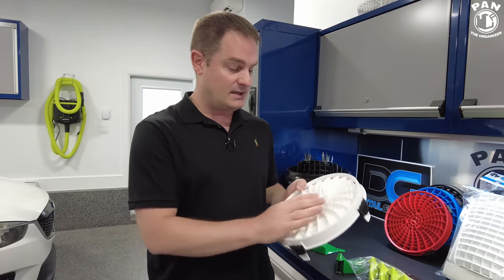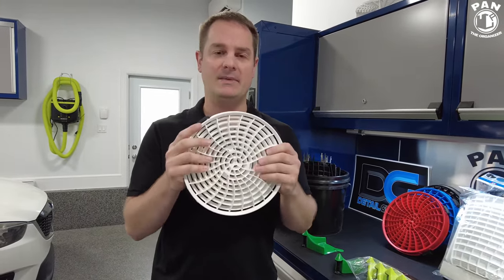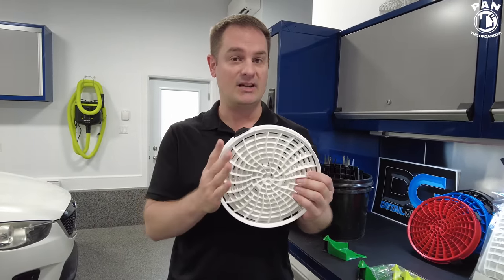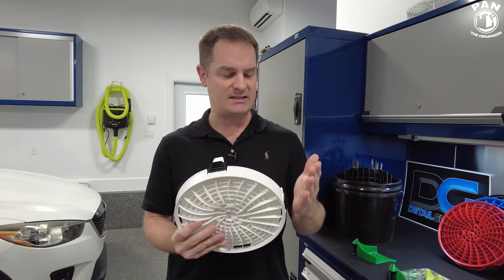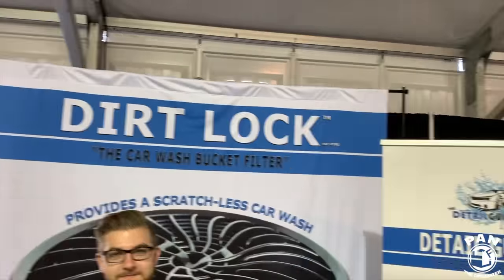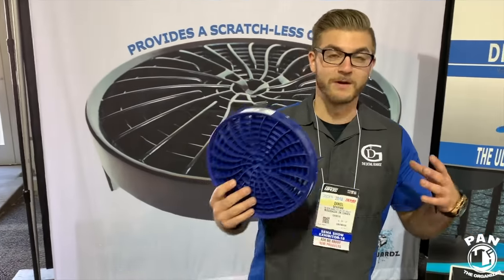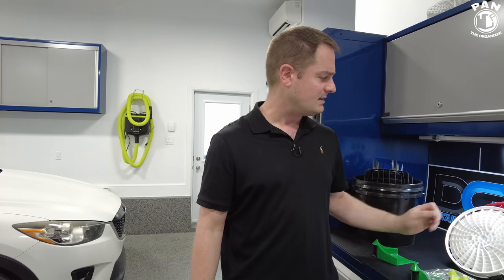These are proudly engineered and made in Canada — a family-run, operated business. I met them in person at SEMA in 2018, the biggest car-related show in the world in Las Vegas. They made quite a big hit with that SEMA award-winning Dirt Lock. High quality — do not go for any imitations. They're often imitated, never duplicated.